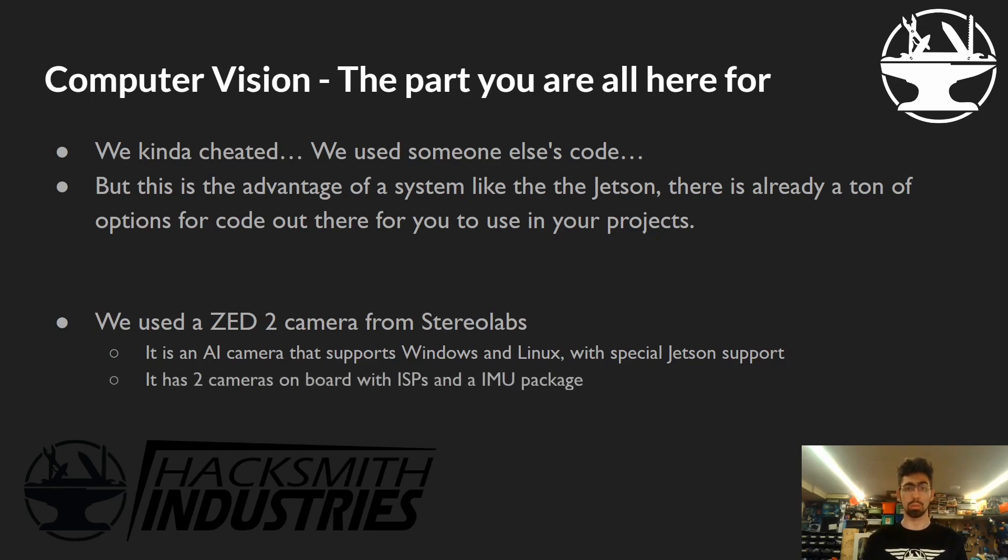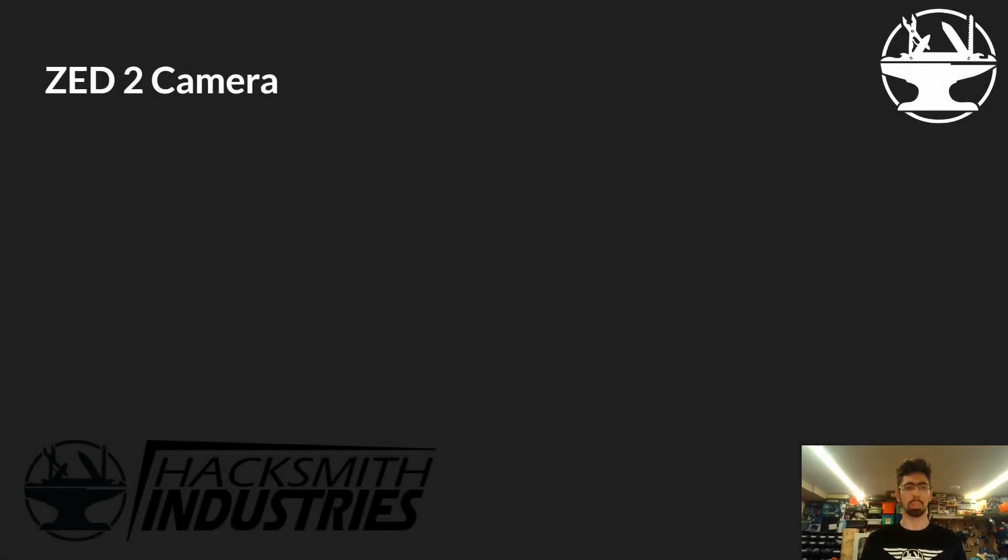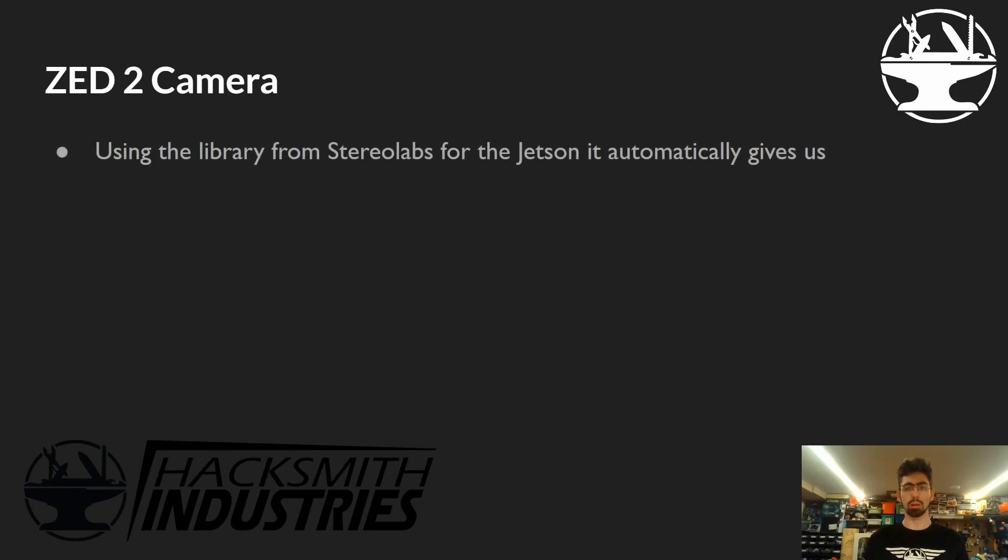The ZED camera has two cameras on board with built-in ISPs and an IMU package, and it all interfaces over a single USB 3 port — super easy to use. From their libraries, it automatically gives us a floor plan so we can identify where we are relative to the floor, full nine-axis IMU data including gyroscope, accelerometer, magnetometer, barometer, and temperature sensor, and a point cloud of the surroundings for SLAM-based navigation. We could have added SLAM to avoid posts and walls, but for the scope of this project that wasn't necessary — we didn't want to add that complexity.